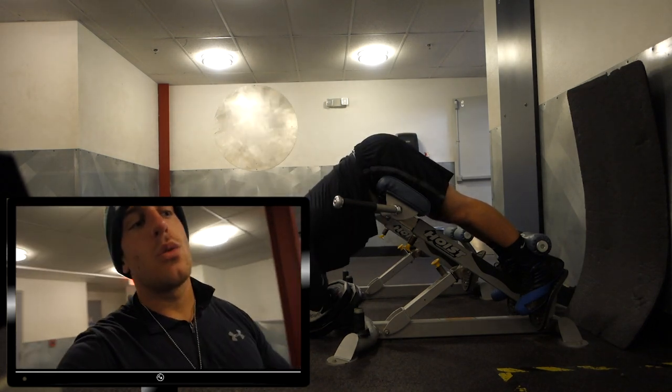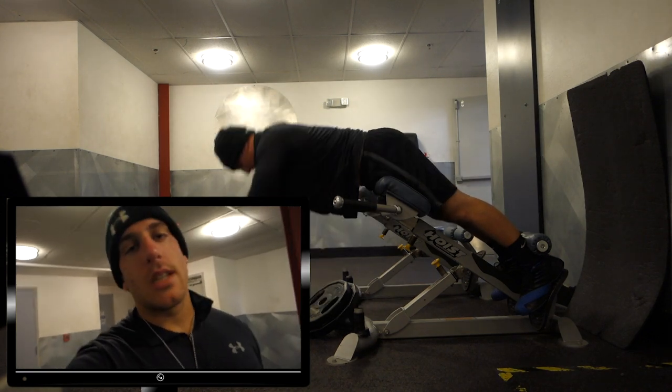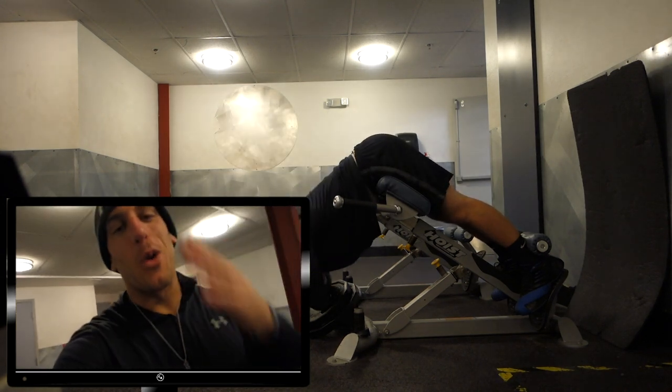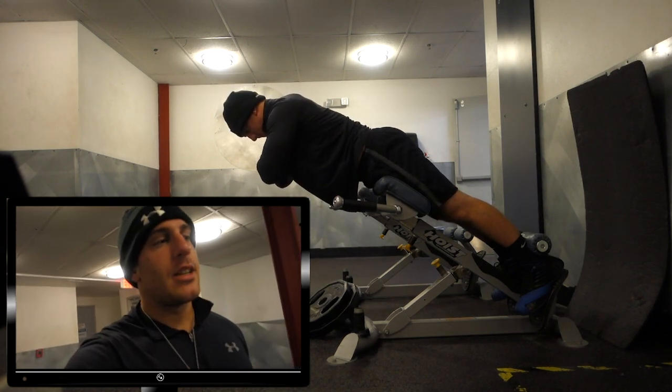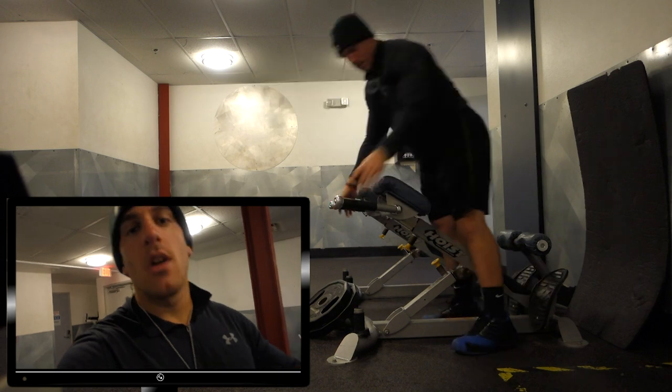I'm going to show you a few more exercises I do — maybe not every single leg day, but about 80% of the time. I'm really trying to step up my warm-up game, so here are a couple more exercises I do to warm up for leg day.